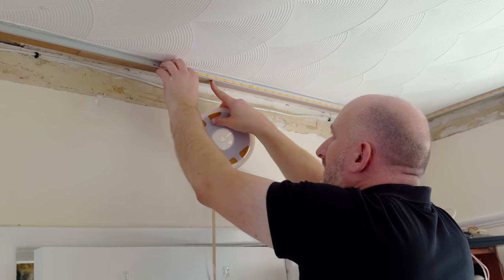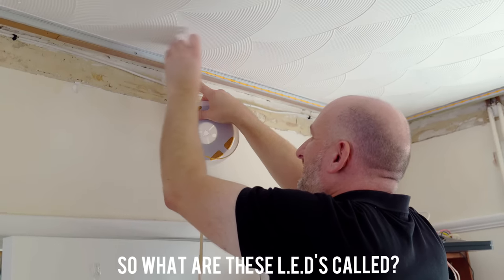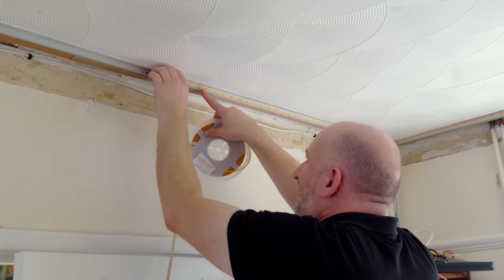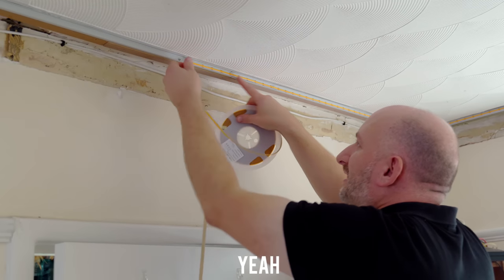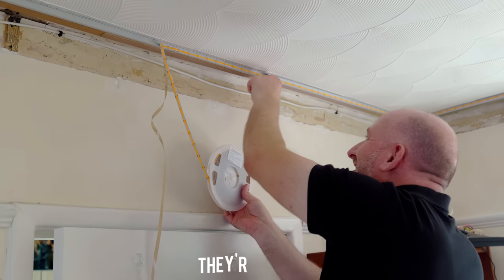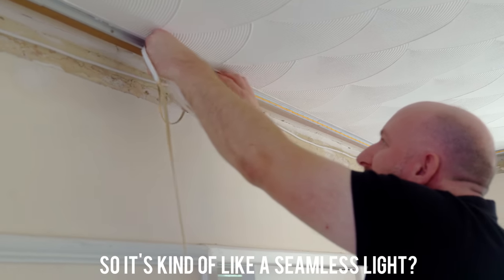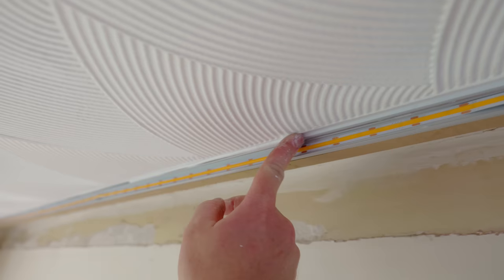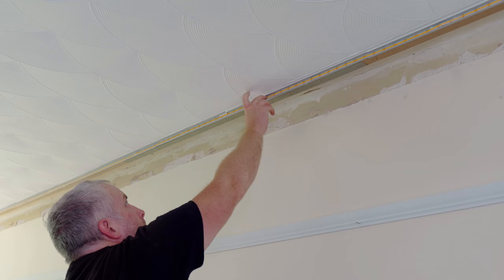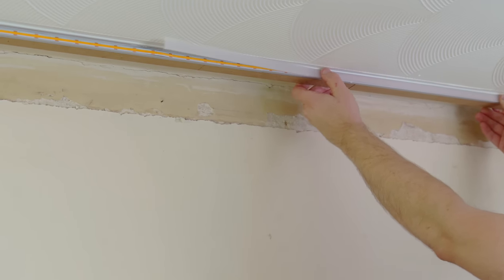With the channels fitted, my brother started adding the LED lighting which has a self-adhesive backing. These are COB LEDs — C-O-B — and what's special about them is there's no dot, so it's kind of like a seamless light. I'm using decorator's caulk to fill any small gaps between the aluminium channel and ceiling to help make it all look seamless, then the diffuser can be fitted to hide the LEDs and help disperse the light evenly.